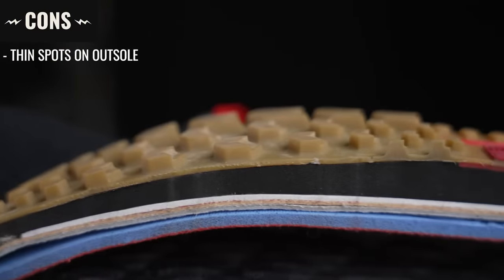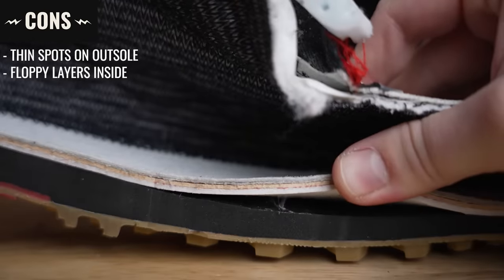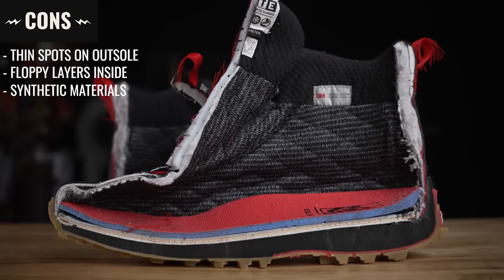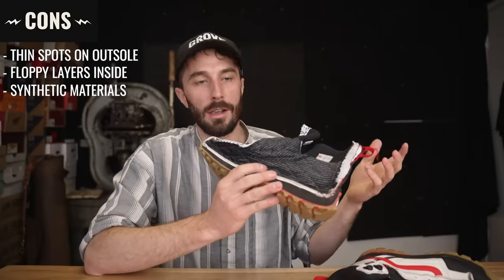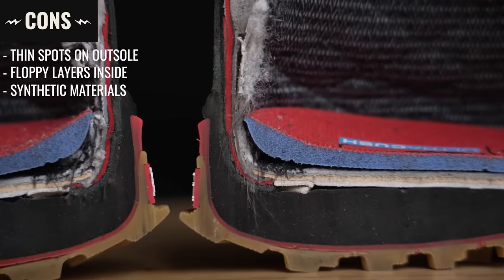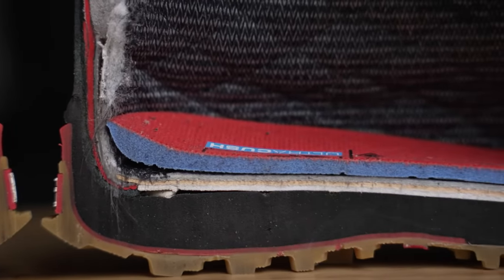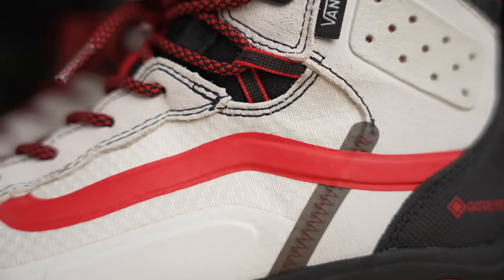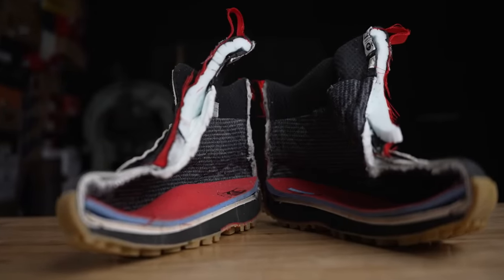For cons: it's a little bit low on rubber at the low spots of the outsole. The insides are a little loose and floppy, and there are lots of synthetic materials — while they have some benefits, for durability they'll never last quite as long as leather, especially on the inside of the boot. Overall it's a really cool boot, but I wouldn't necessarily call it a high-quality or long-lasting boot. The cons like the loose floppy insides are counterbalanced by the benefits of the synthetic materials.